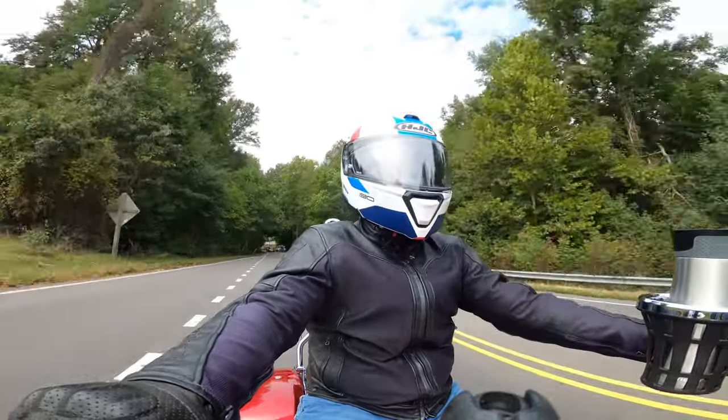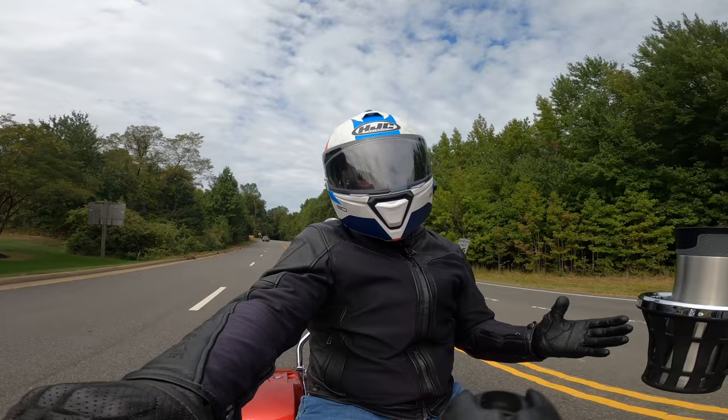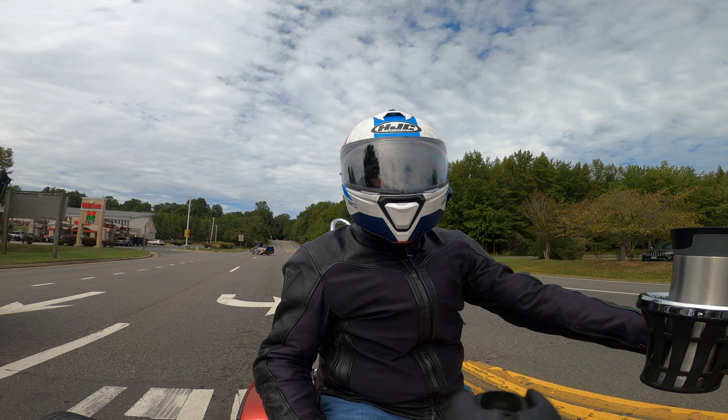Hey guys, DMV Solar Rider back with another video. Today's probably going to be a little shorter than the historical norm, but I wanted to give you my first impressions of my HJC i-90. Let's hit it.